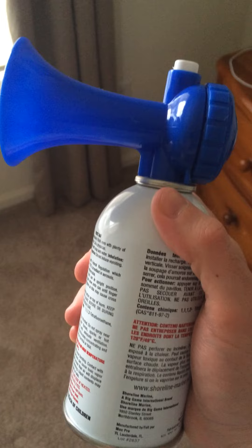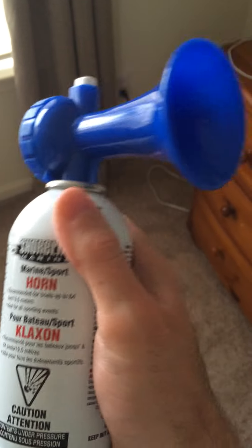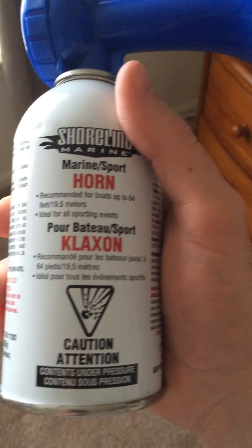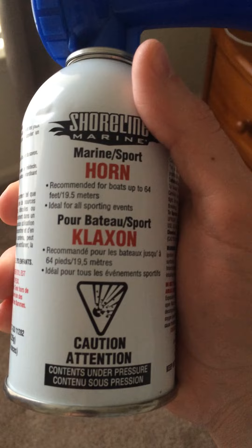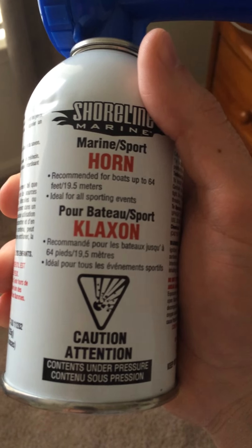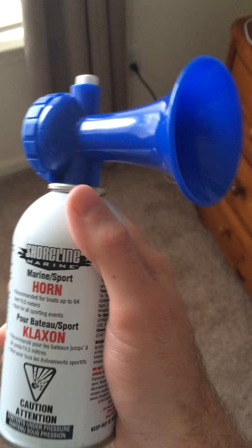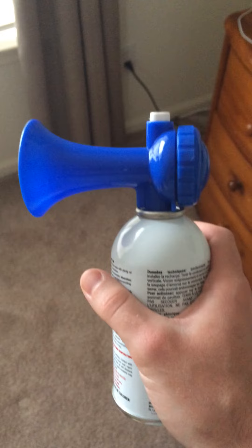And the can also looks remarkably similar except it's more of a rounded top instead of like an angular design on it. But this thing is loud as hell. Oh my God. It's an eight ounce can — this is essentially a full size air horn. If you look on it, it says recommended for boats up to 64 feet, AKA 19 and a half meters. Ideal for all sporting events. I'll basically come out and say this really is not an indoor device. This thing is so loud it'll shatter your ears. I think it's rated at 120 decibels.